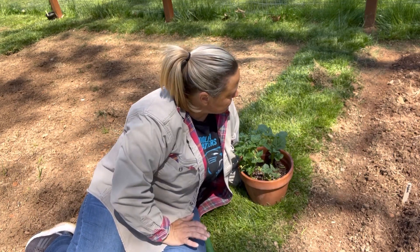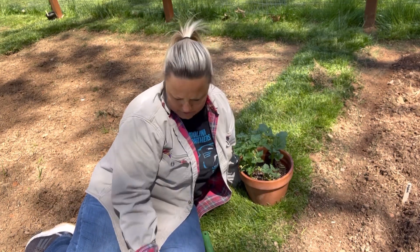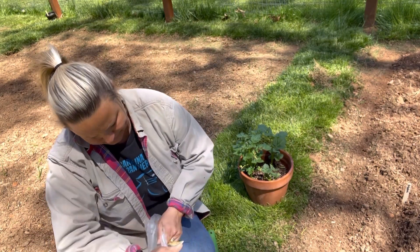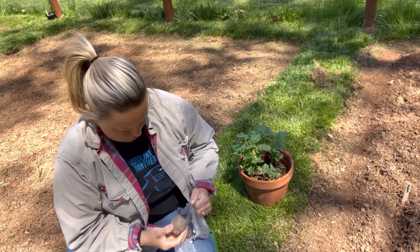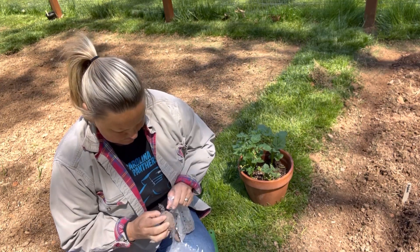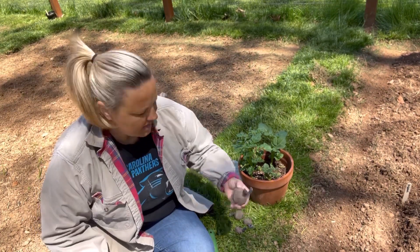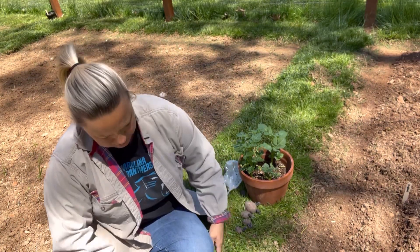I'm going to come in the middle and plant my purple potatoes right here. Let's look at them — we only have four of those, which is fine. They look a bit rotten, so these may not do anything, but we're just going to try it.